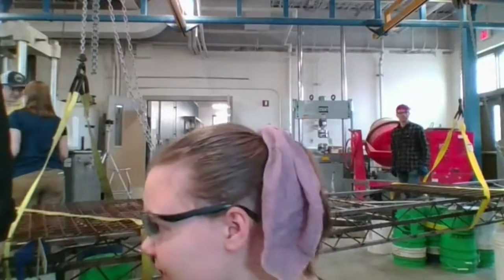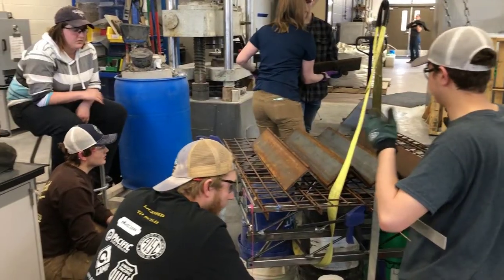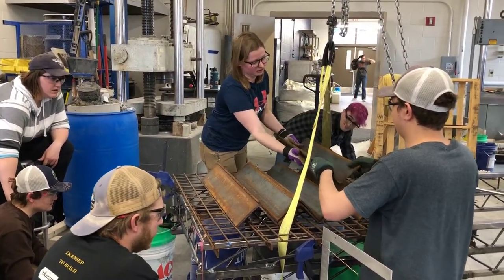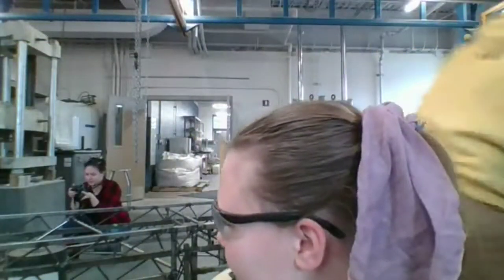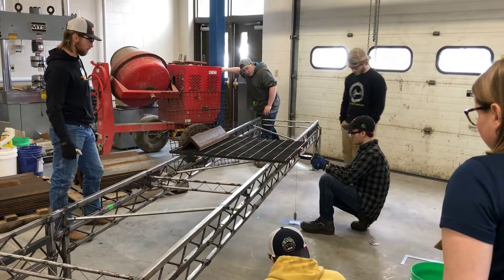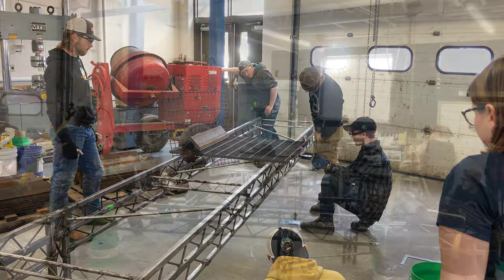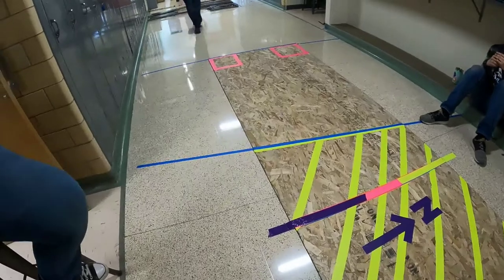At load test we have the bridge all put together, ready to go, and we run a load test similar to how you would see it in competition. We keep track of what our deflection is at every hundred pounds that we add. We set up our deflection measurements with a ruler. We pull at the designated spots for the lateral test to make sure there's not more than the allowable deflection in the bridge. Then we load up our bridge with 2,500 pounds exactly how they would at competition. We had a total aggregate deflection of one and a quarter inches. Once we've done our load test and everything passes, we move on to our build practices.